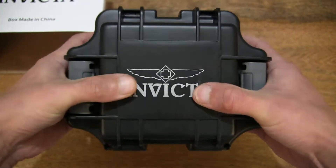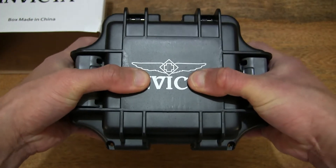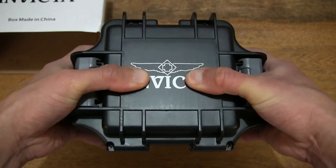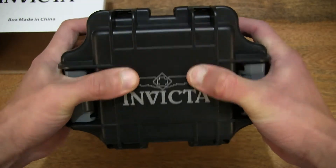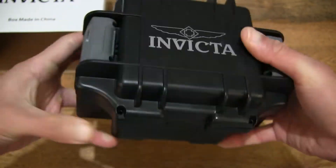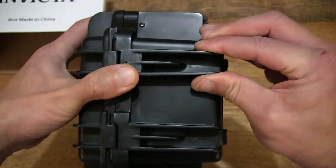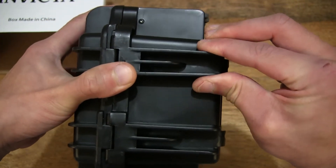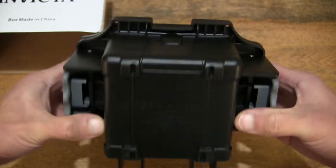And if I were to press down on the lid using my thumbs, you can see there's barely any flex at all, and I'm applying quite a large amount of pressure, squeezing and pressing on the lid. And even on the sides, squeezing them together, you can see there's a little bit of flex right there, but the main body itself is rather solid.